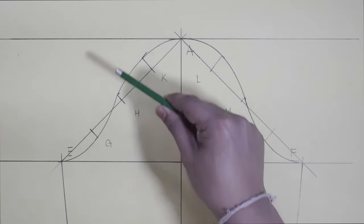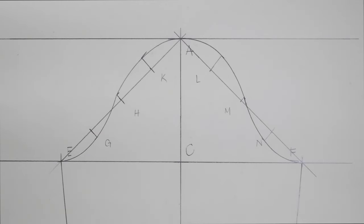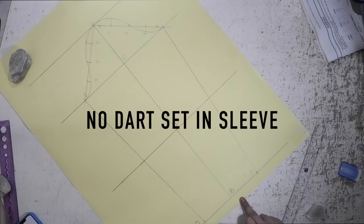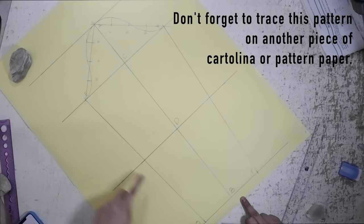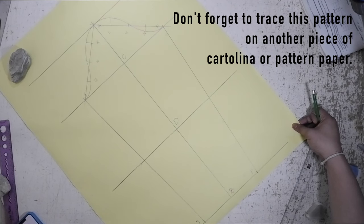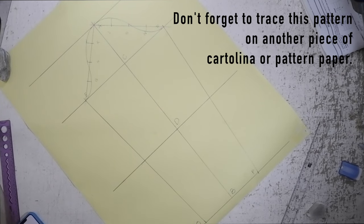And this is the cap for the sleeve. Now we have a no-darts set-in sleeve. You can trace this pattern on a piece of paper or cartelina to make a sleeve block for the no-darts set-in sleeve. By the way, we are not done yet as we will proceed to the darted sleeve.